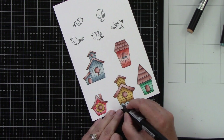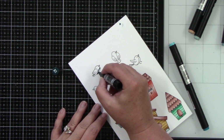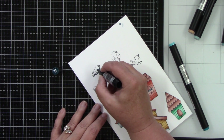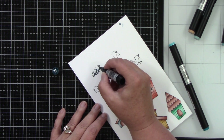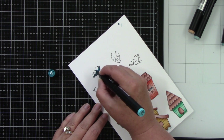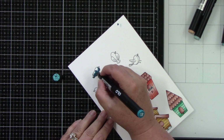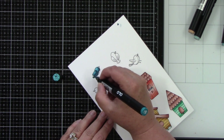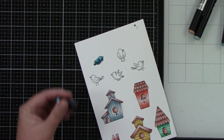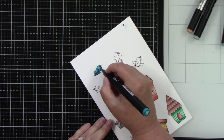The birds are going to be BG 0.4, 0.7, and 0.8. Their bellies will be the 0.4 and the rest with 0.7 and 0.8 — they turned out so cute. Then I'm going to use the coordinating dies to die-cut all the images. I trimmed my background to 8.5 by 3.5 inches of white cardstock, and we're going to do just a little bit of stenciling.